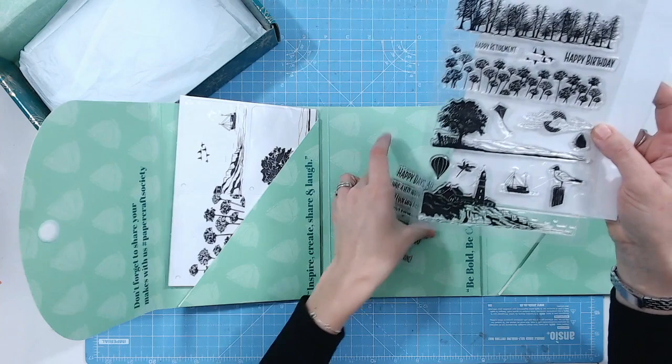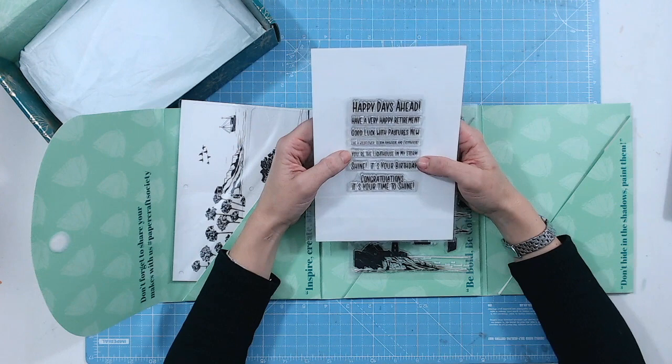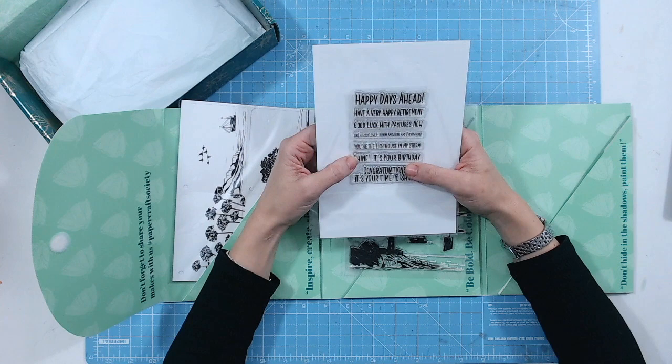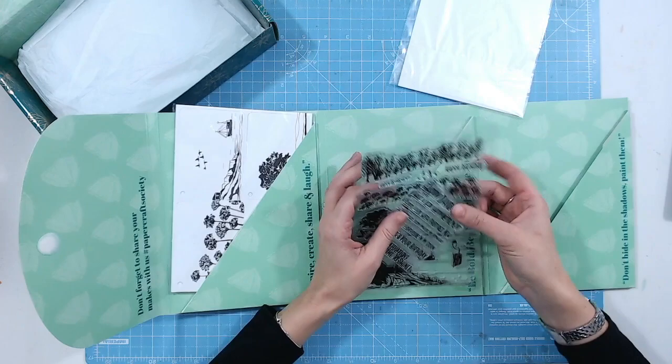We've also got another stamp set with lots of sentiments: 'Happy days ahead,' 'Have a very happy retirement,' 'Good luck with pastures new,' 'Like a wildflower bloom anywhere and everywhere' — which just reminds me of weeds in my garden — 'You're the lighthouse in my storm,' 'Shine on your birthday,' 'Congratulations,' and 'It's your time to shine.' What a fun font they are as well. So those are your clear stamps.